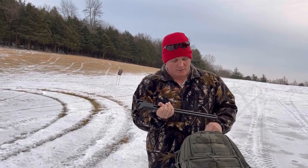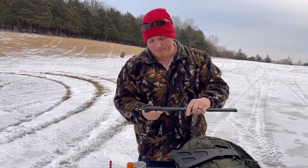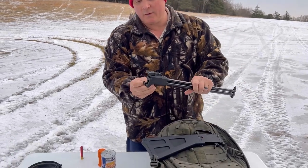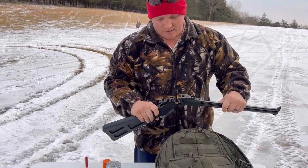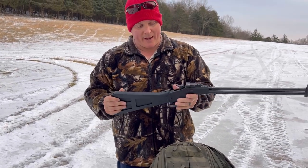This is the M6 Takedown from TPS Arms out of Mesquite, Texas. As you can see, it fits in a pretty small pouch — it's a pretty nice package.